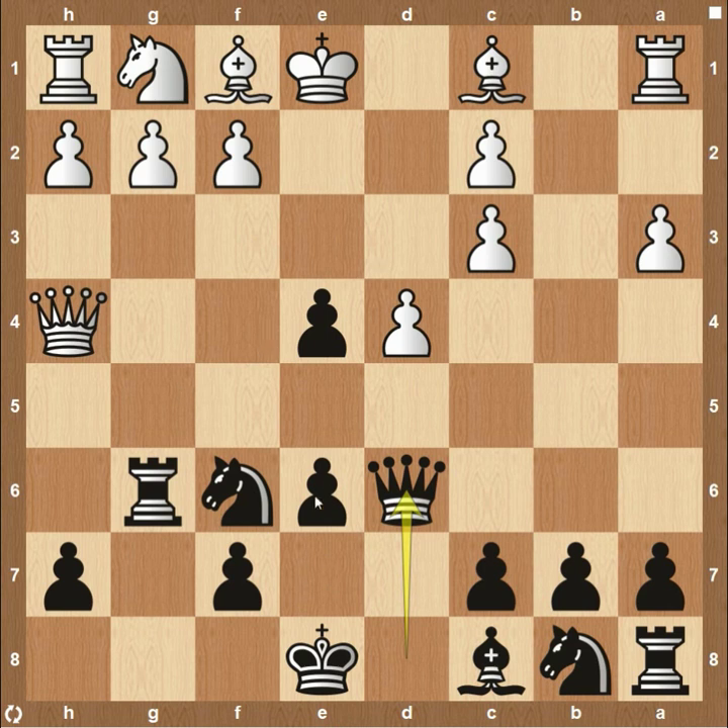Sometimes they'll just give you that pawn on e4, recognize they made a huge mistake, and try to do something else. You can develop your board state as normal and have a pretty easy game.